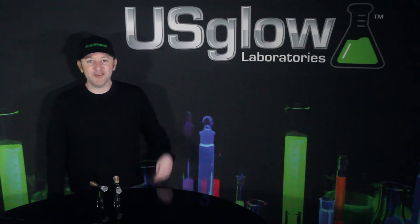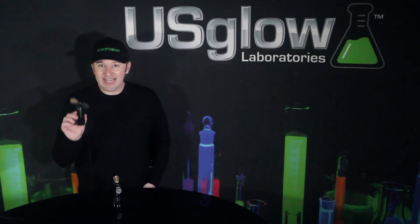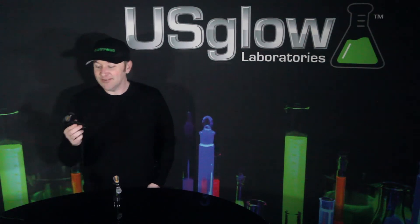Hey guys, Nate again from Glowpong. Here to show you one of my personal favorite accessories for the game. These are the Glowpong flashing LED message fans, and these are really cool.